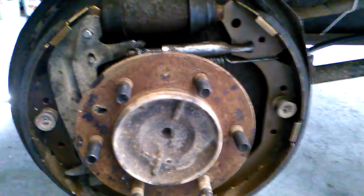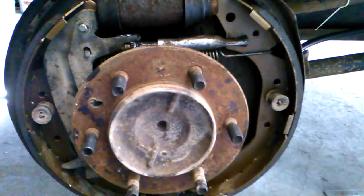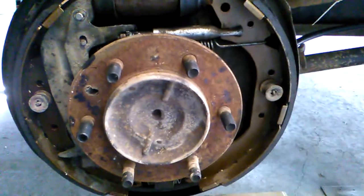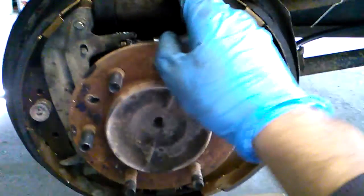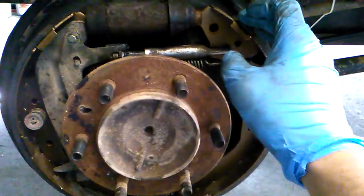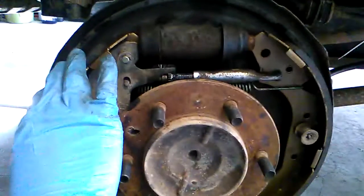I thought I'd show you a quick demonstration of the Toyota 4Runner rear braking system, which is very similar to most drum brake setups. We have our master cylinder at the top here, applying pressure here and here to the tops of the brake shoes. We have our leading edge and trailing edge of the brake shoes.